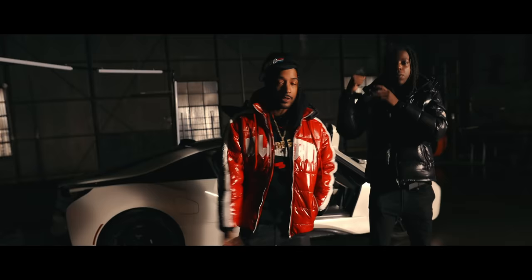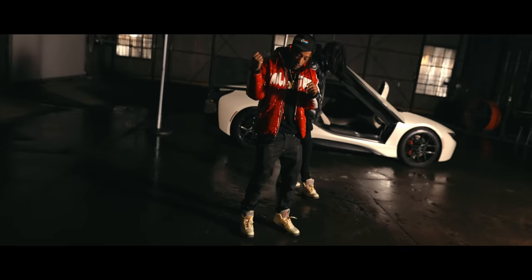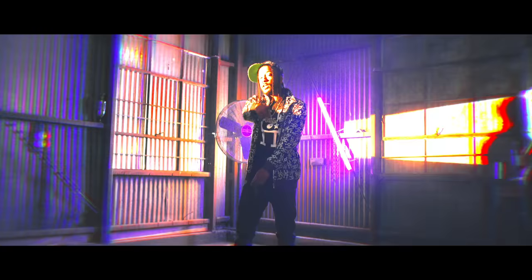Yo, what's good y'all? Welcome back to the channel. Now I know y'all probably wonder where YCB? Man, I be taking these little hiatuses, but I shot a music video. That's what I want to talk about today.